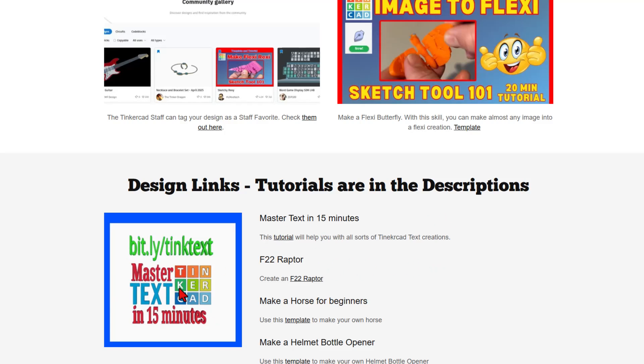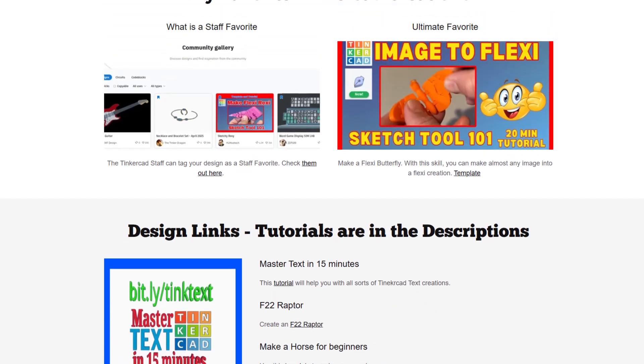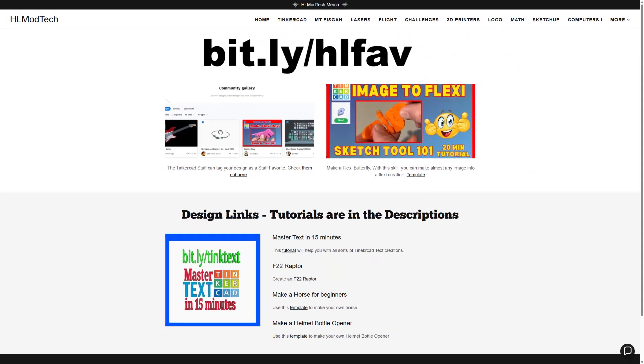Right now, we've got Master Text in 15 Minutes, the Sweet F-22 Raptor, How to Make a Horse for Beginners, and a Helmet Bottle Opener. These are simply projects with tutorials that I think you are going to find useful. You can get to this via my website or the bit.ly HL Fave.